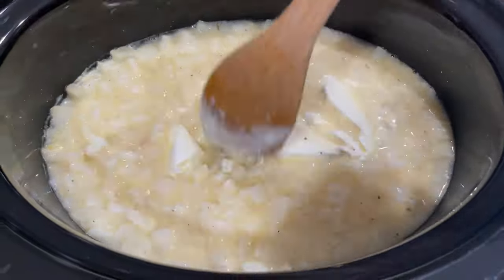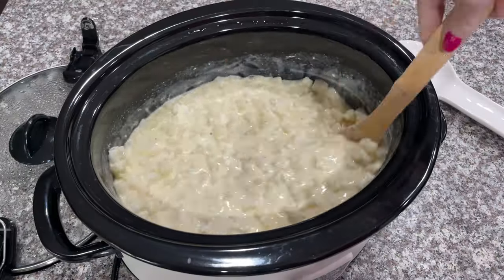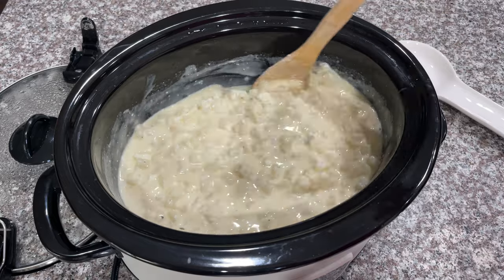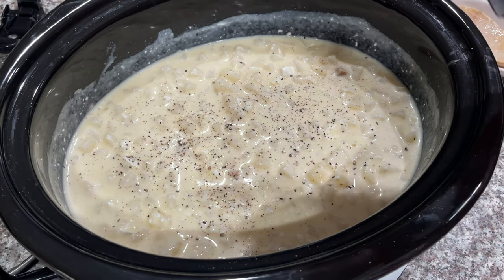Once my potato soup is almost completely done — about 30 minutes before finishing time — I will go in and stir up my cream cheese. I like to add some salt and pepper, and then I even add about half a cup of cheese.